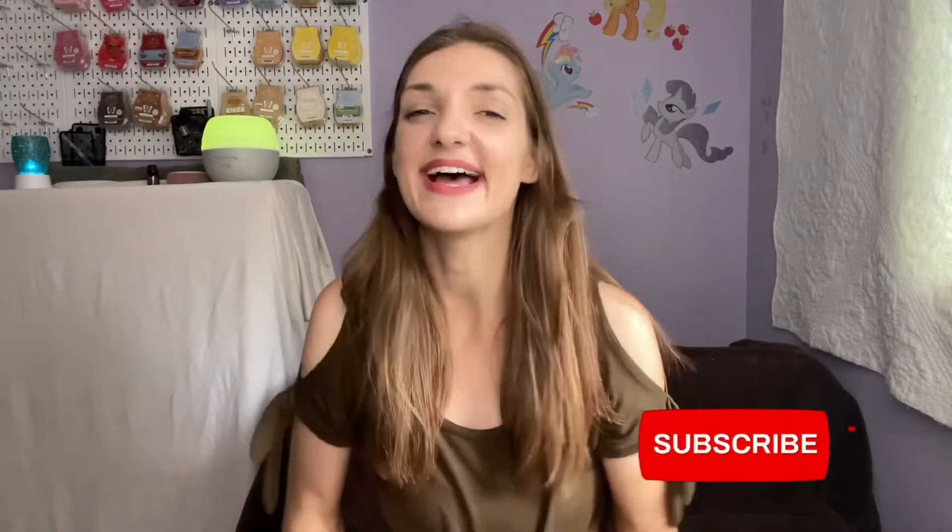Hi there, welcome back to my channel Wax with Alex. Thank you for joining me for another video. I'm going to try to be quick — my phone is not recording very well. Today I have all of my empties for August. I'll start with my non-wax items and then get into the wax. I'll let you know whether or not I would repurchase each scent. If you like this content, hit the like button, subscribe, and hit the bell to be notified of future videos.